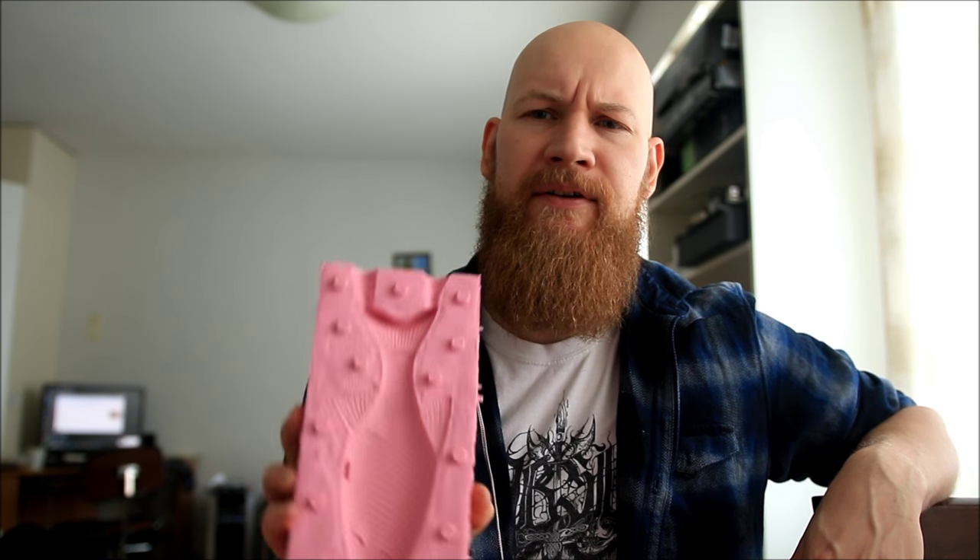Secondly, where to put the pour hole. I usually always prefer to have it vertically, so that I pour from the tail. Sometimes I do have it on the head as well — it just depends on what kind of lure I'm making. But the reason I usually have it vertical is that there's less of a chance of air getting trapped in the details, such as the fins.